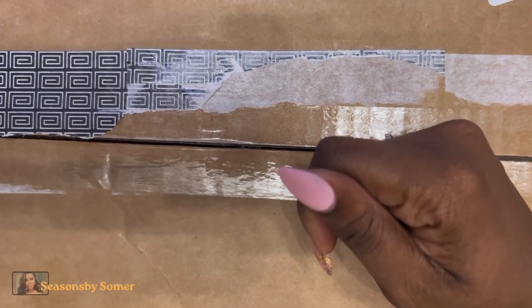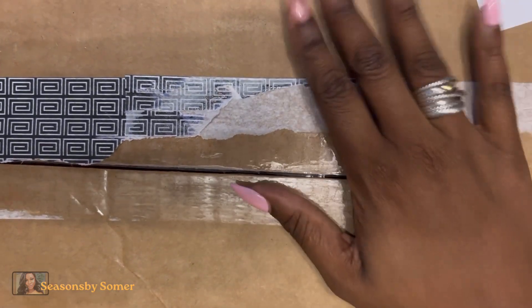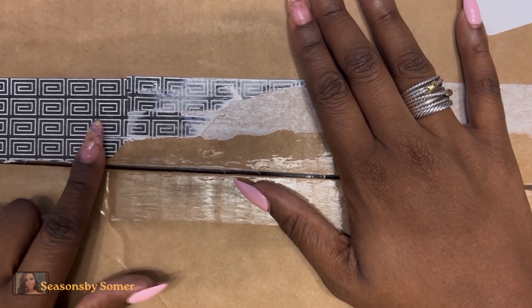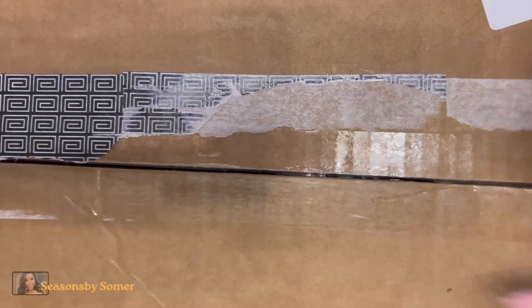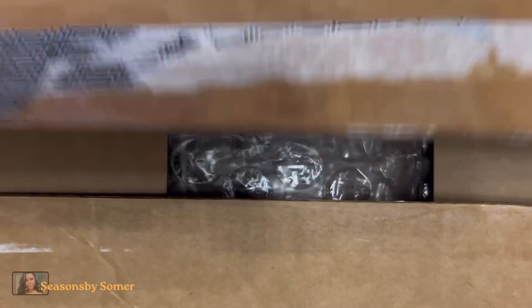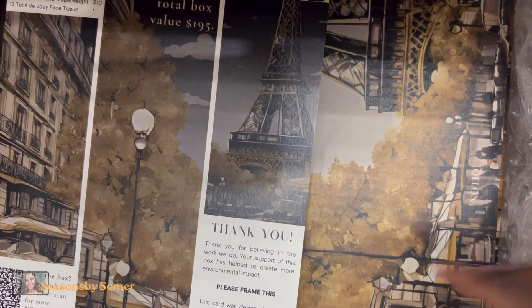Hi everybody, welcome back to my channel. This is Summer with Seasons by Summer. I'm here with another unboxing — you can see some of the leftover tape from the box. This is the Fashion and Ink subscription box from Notique. I just opened the box beforehand so I didn't make too much noise on camera, but now let's get everything out.